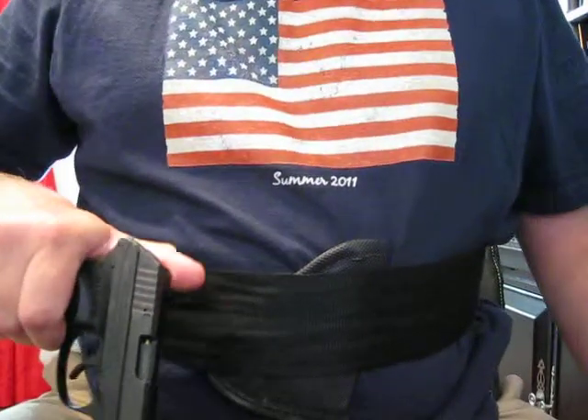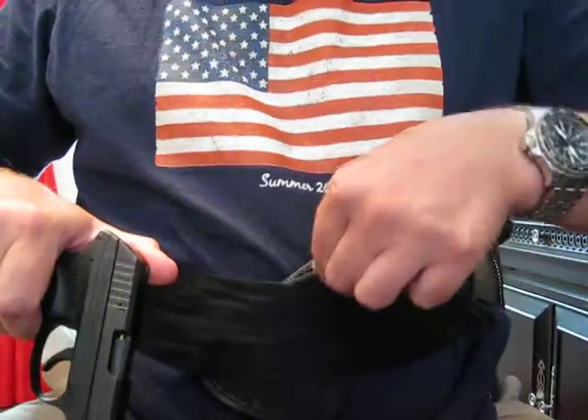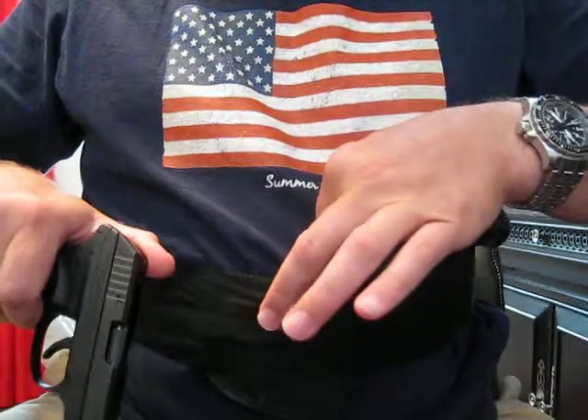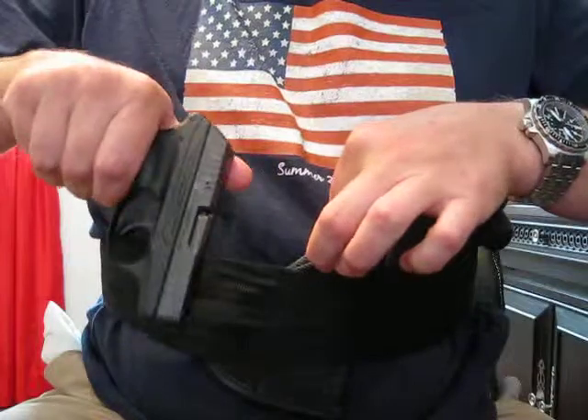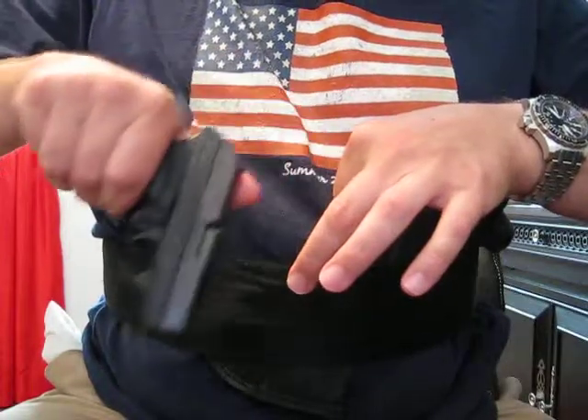Take the firearm, keep it pointed down, reach in front of you with your fingers, pull open the pocket. You can see that at that point I'm not actually muzzling myself.